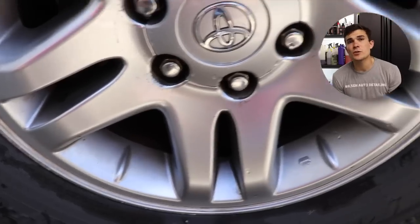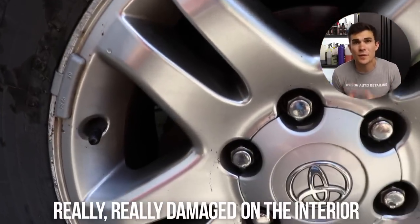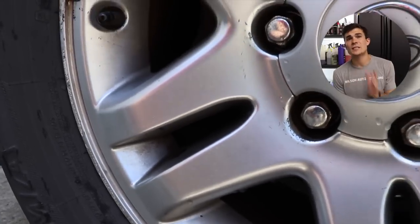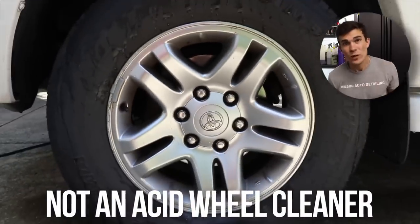I picked this up retail. I want to first use it on the wheels you're looking at right now — it's a Sequoia and these particular wheels are really, really damaged on the interior and they don't get cleaned on a very regular basis. So it's a good example to test a powerful wheel cleaner that is not an acid wheel cleaner.